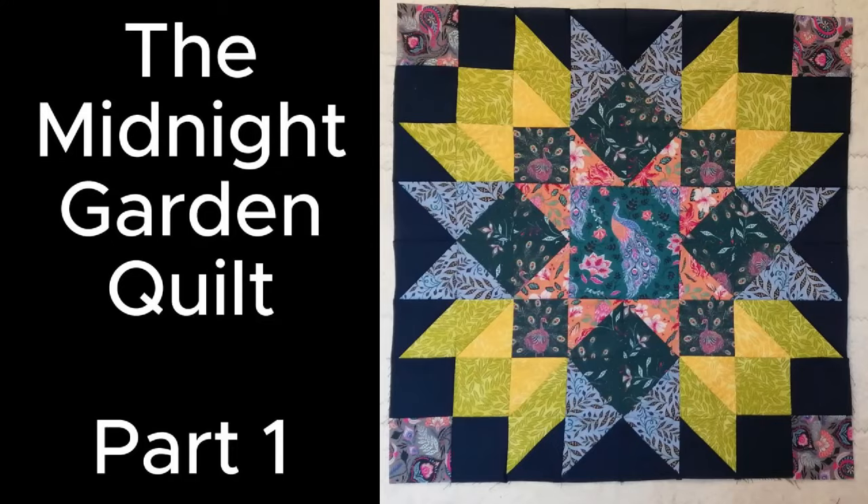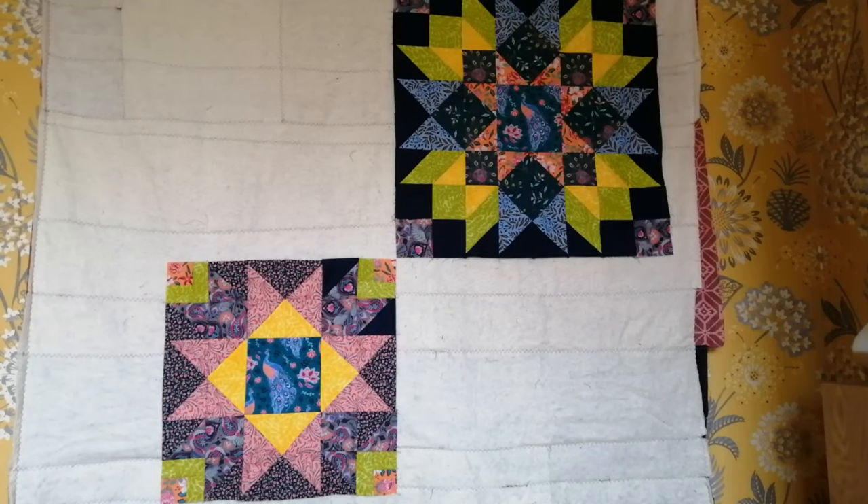So if you saw my last video, you will see how I was inspired to create the midnight garden quilt. In my last video I made blocks A and B — block A is the one on the top right, and there is one of those that sits in the center of the quilt and in the bottom left. That is block B and there are four of those. Today I'm going to start making the ones that fit around block A and between block B, and this video is block C and D.